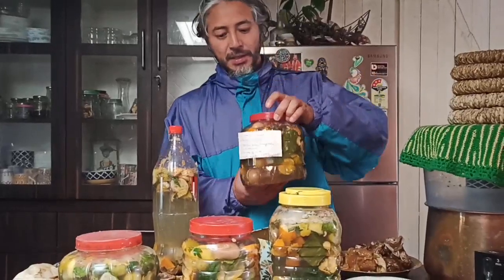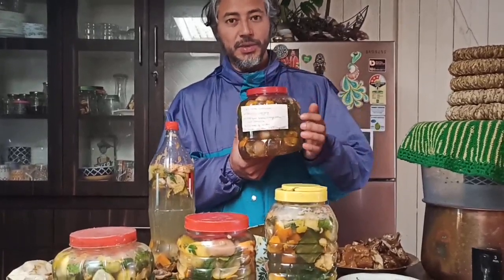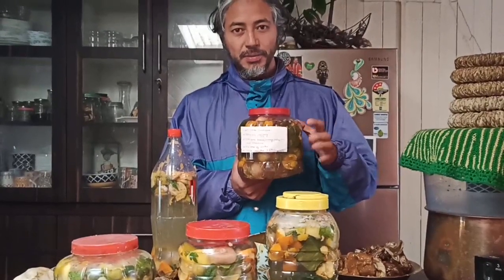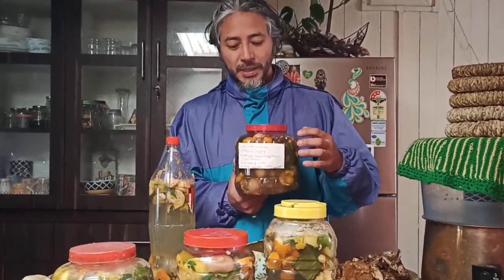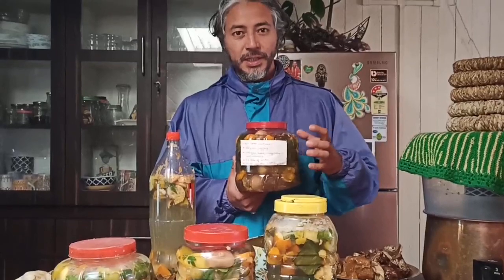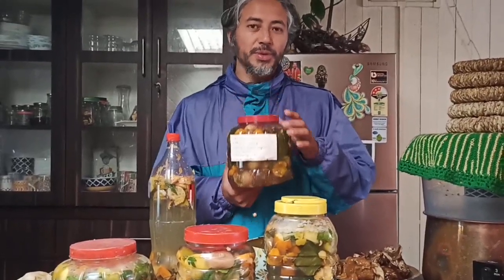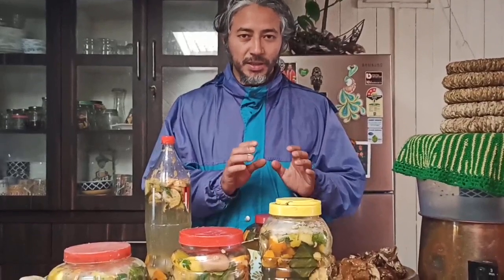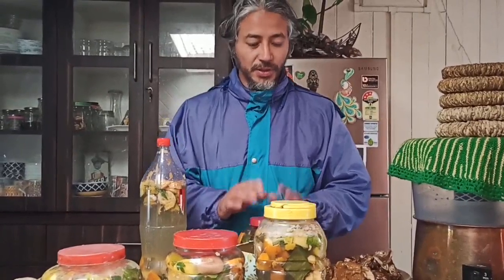Always label your bioenzyme jars with the date you made them — this helps you know when to open and close them. Also write down the ingredients and quantities you added to track progress. For the first week, open it once a day; second and third weeks, open it once every three days; and on the fourth week, open it just once a week.